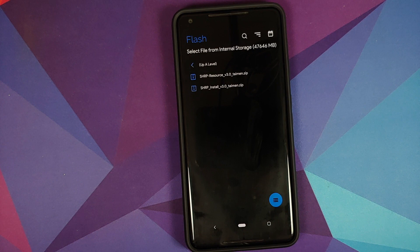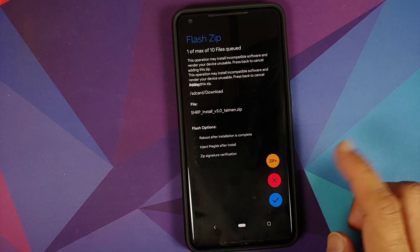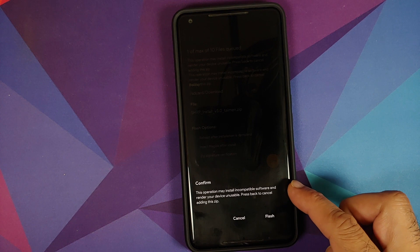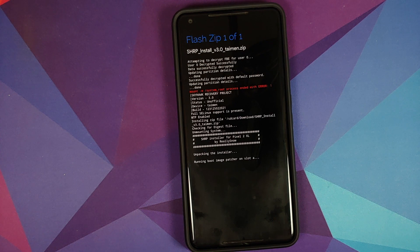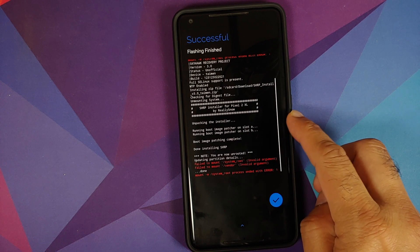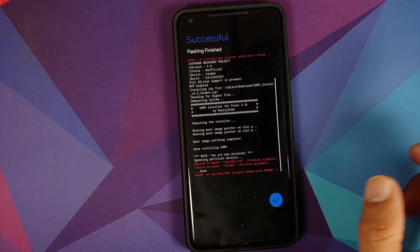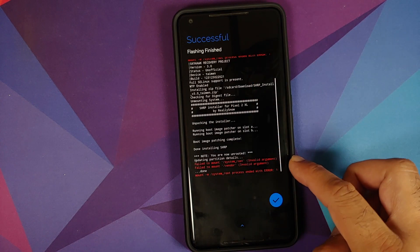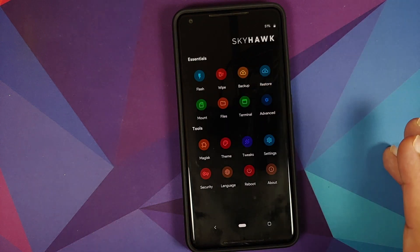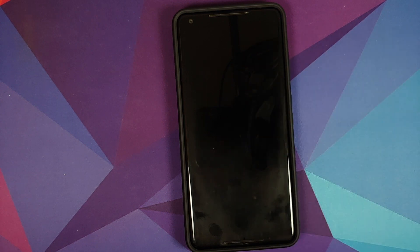Navigate to the folder where you transferred the SHRP zip files — if downloaded directly to the phone, they'll be in the Downloads folder. Select the SHRP install file and tap the checkmark. When prompted about incompatible software, tap Flash and wait for the boot patcher to finish. Both slots were patched successfully. Tap the checkmark to return to the home screen, then go to Reboot and select Reboot to boot back into Android.